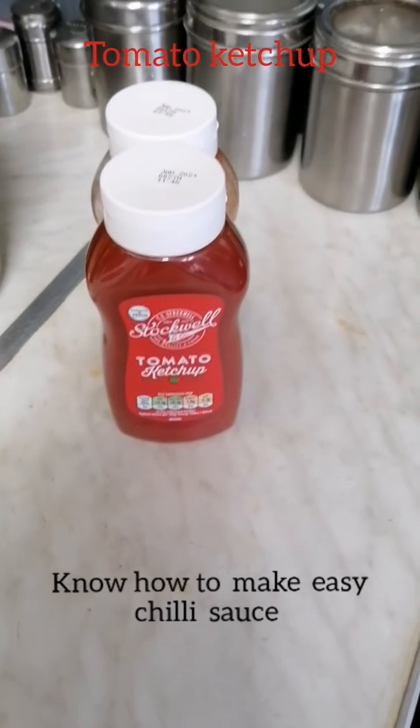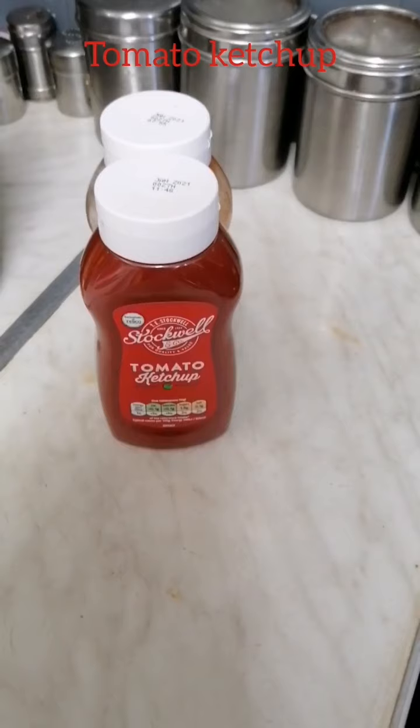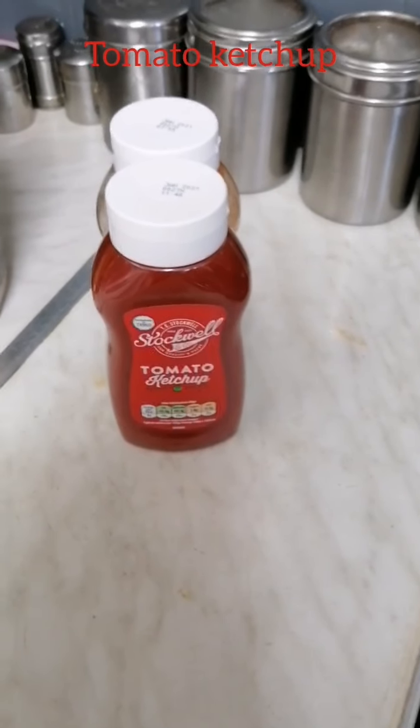Hi there people, I hope you're all well. Today I will be making a chilli sauce made from tomato ketchup.